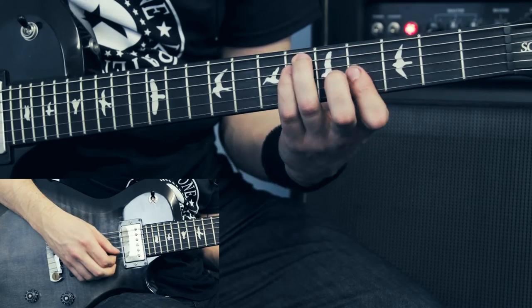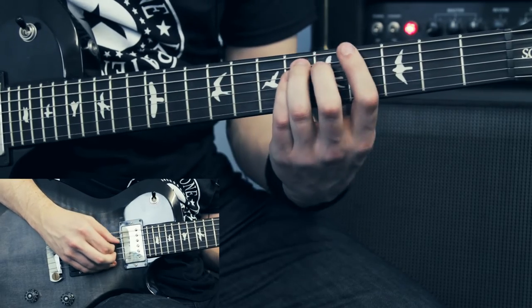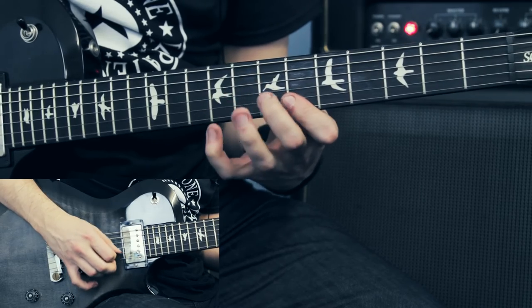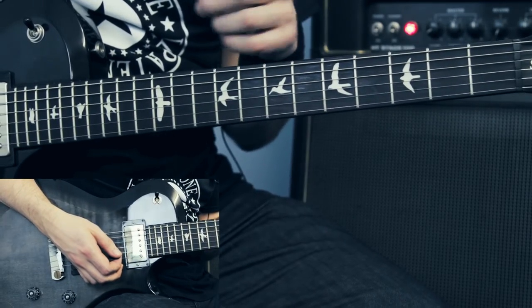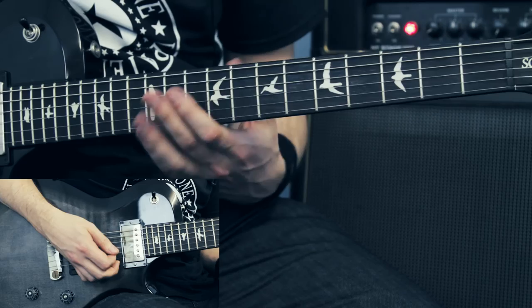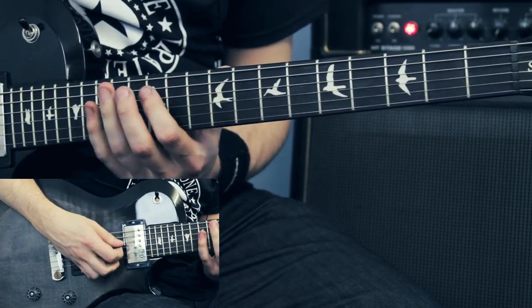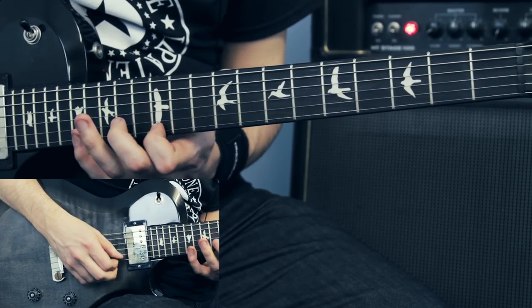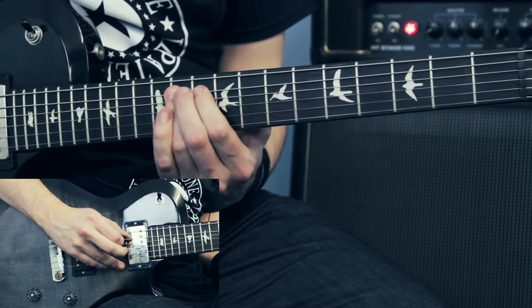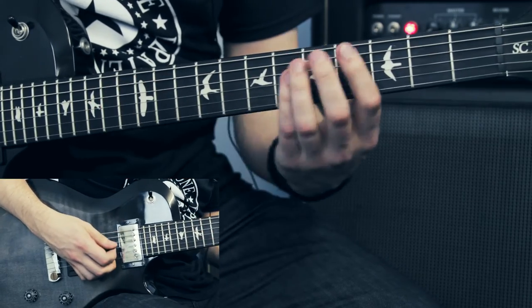After a couple of goes of that pattern, I basically shift everything up — from starting at the 4th fret, now I start on the 9th fret where my C-sharp is. I'll do a similar thing, then go back to C-sharp minor and then to D-sharp major.